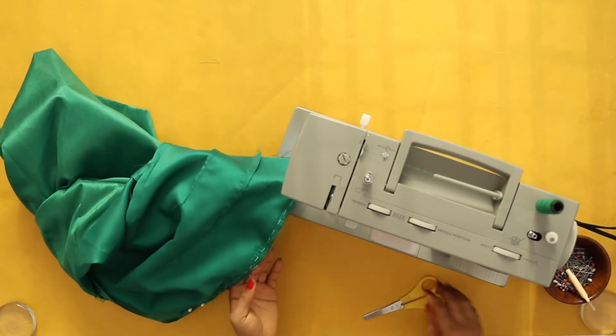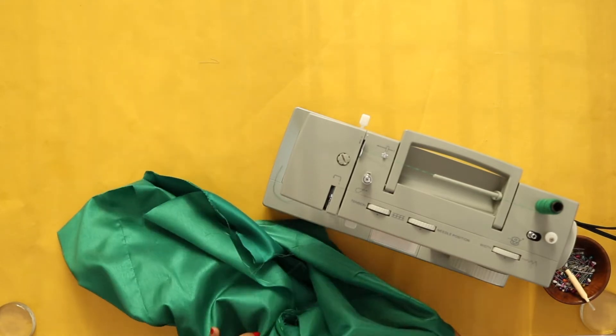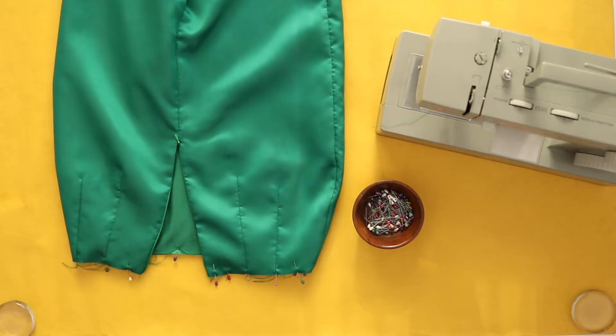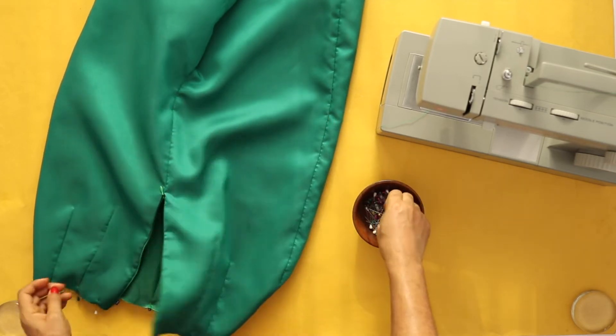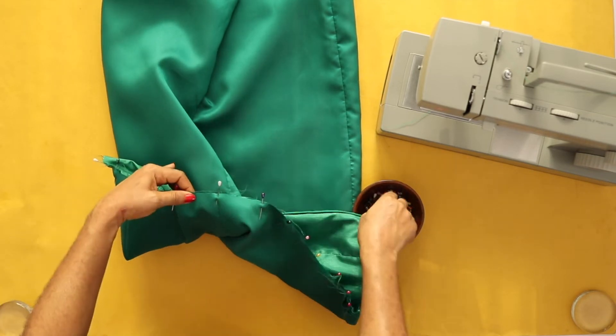The stitch will be about two inches long after the zipper. Once I'm done with that, I will then pin along the waistline so that it's nicely aligned, and we'll connect them about a quarter of an inch along the waistline.